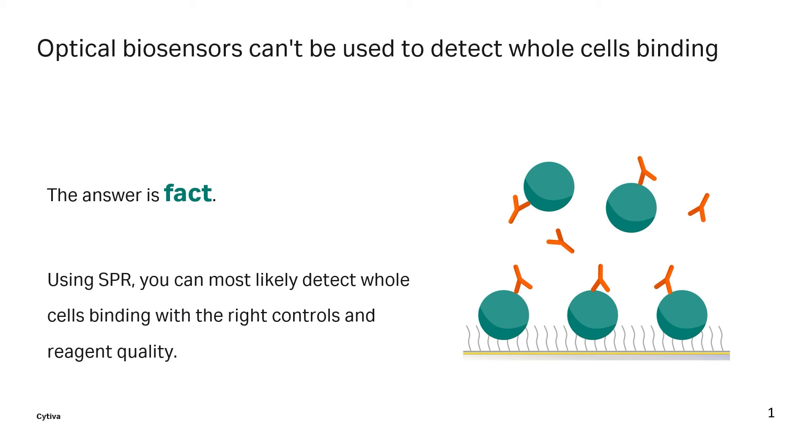Ultimately, if you're asking whether or not the technology can measure whole cells binding, it comes down to the quality of your reagents. You need to perform quality control and make sure that you've got the necessary controls in place to validate the binding event that you're observing.